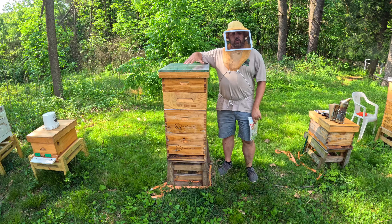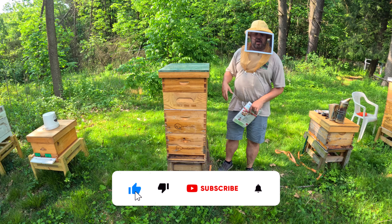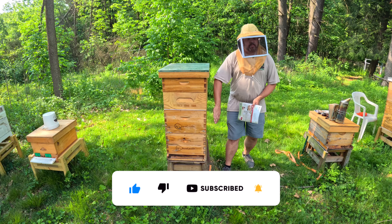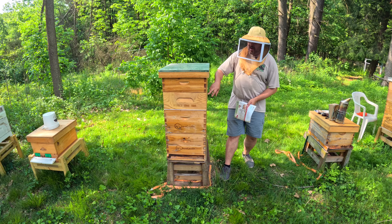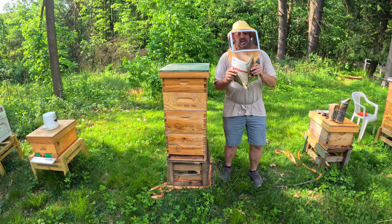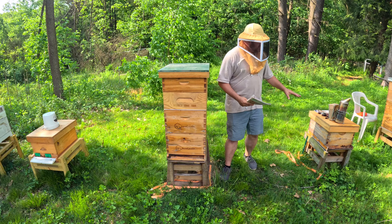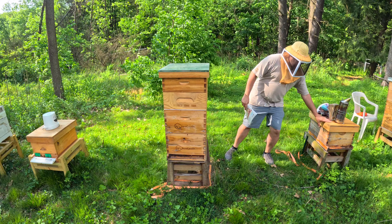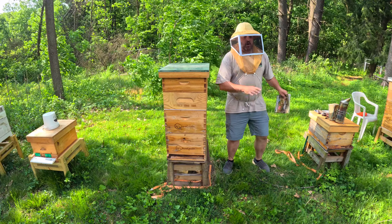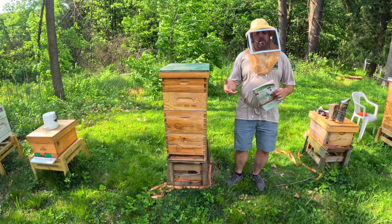Now this colony here is queenless, does not have a queen. So what I'm going to do is take each deep box and move a super with it as well. I'm going to use this magazine and put sheets of it in between this box and that box, and set a box from here on there. This is a paper combine.